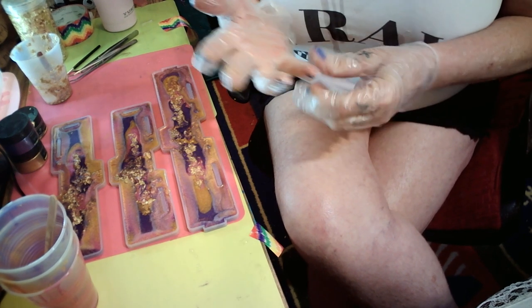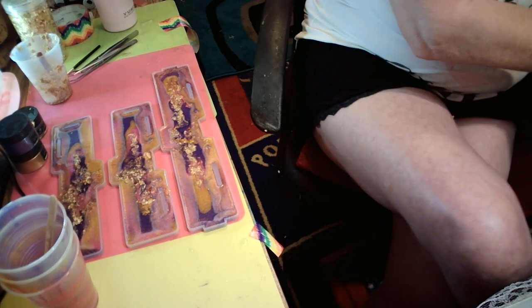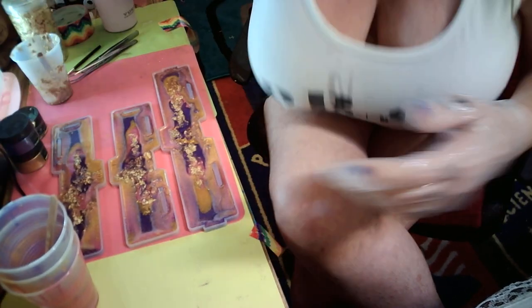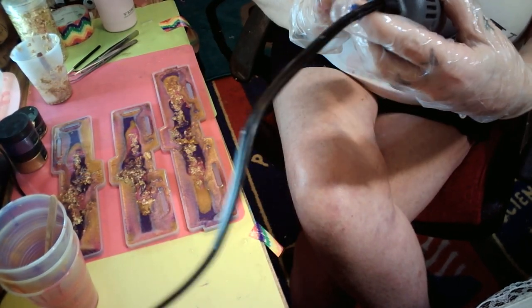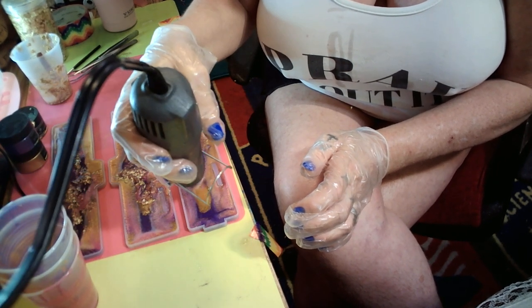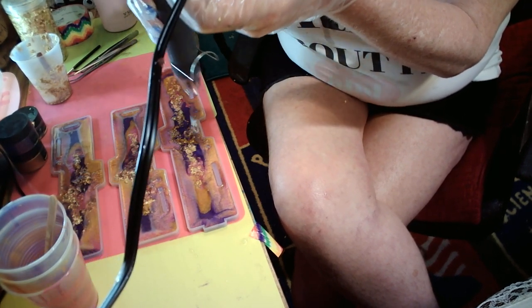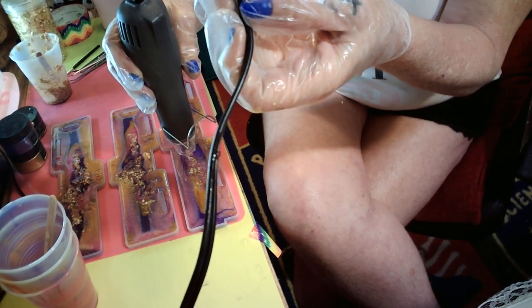I'm going to take these gloves off and wash my hands — get the alcohol off, get the resin off the gloves before I touch my heat gun. Okay now, maybe that'll do. I'm going to pop these bubbles. Never use a torch on your molds — if you do, don't get close to the edge because it will melt your mold and the silicone will stick to it.